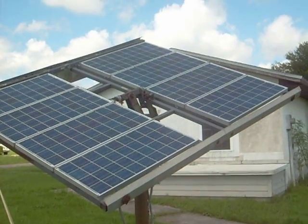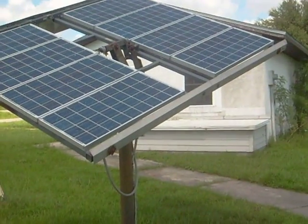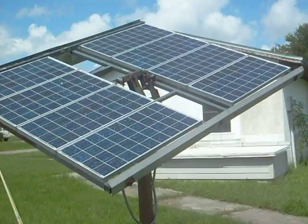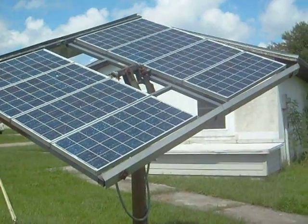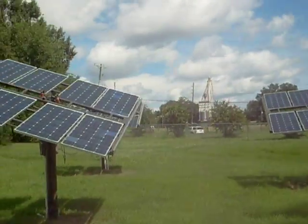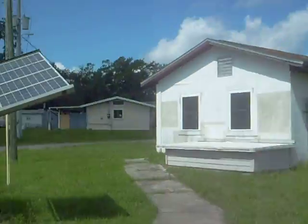Currently we have four solar panels hooked up in the solar park right now. Each panel producing anywhere from 80 to 110 watts. There's about eight panels on each solar array right here, and then the fourth one is behind that one right over here. And you can see each one can produce about a kilowatt.